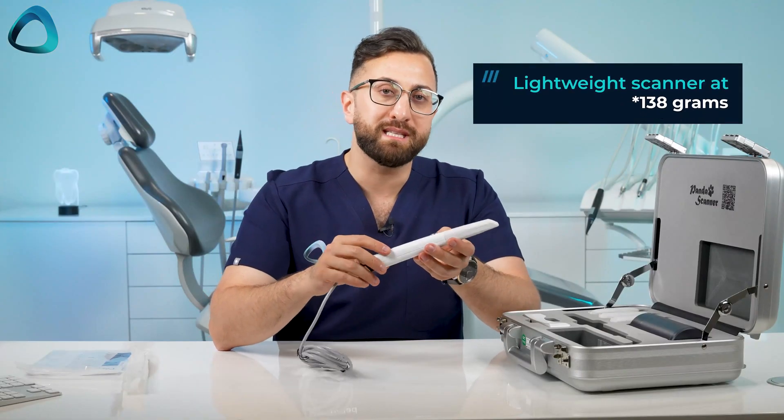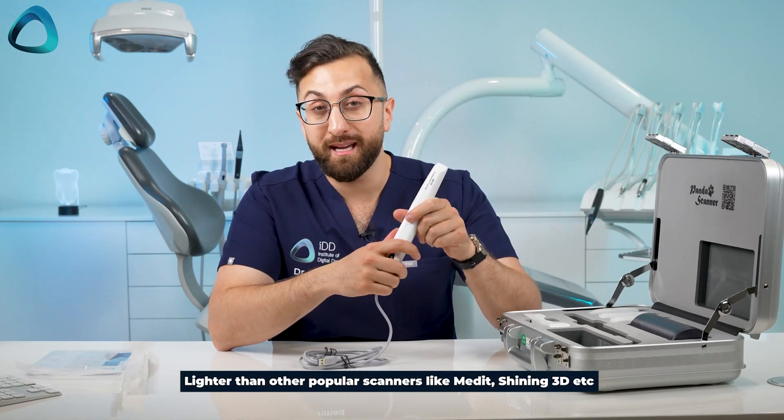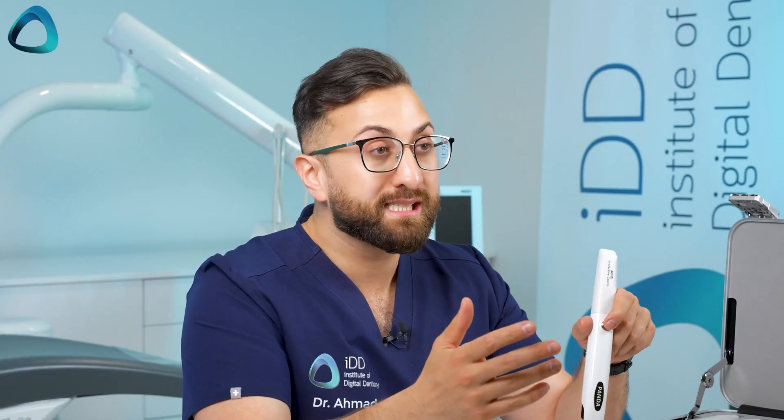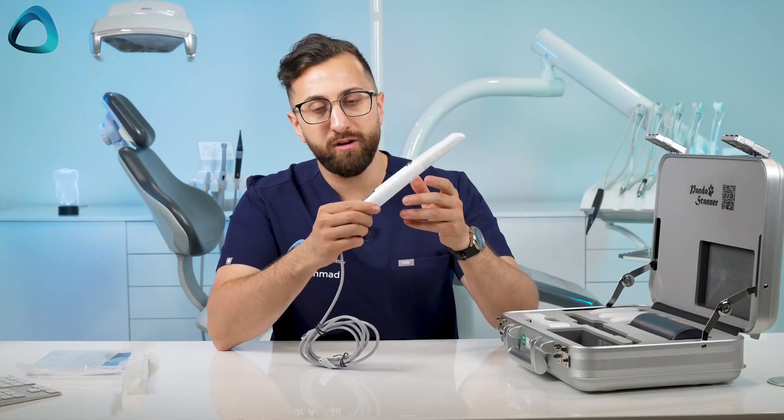At 137 grams, this makes this scanner one of the lightest scanners on the market and definitely the lightest latest-generation scanner. I reviewed a long time ago the WOW scanner, which was around 110 grams, so this is not that far off — quite incredible.